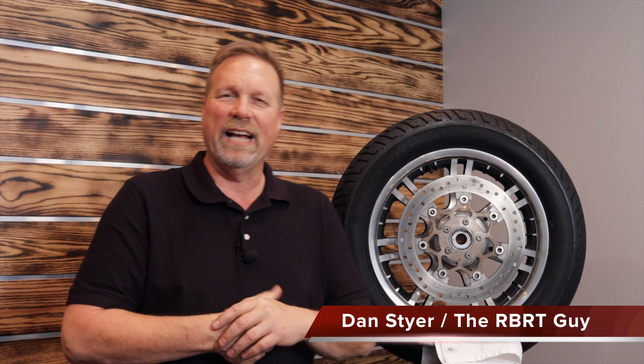Hi guys, Dan the RBRT guy with you here again. I've got a little story for you that I heard from a distributor down in South Florida.